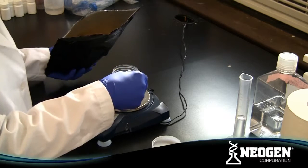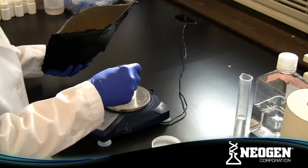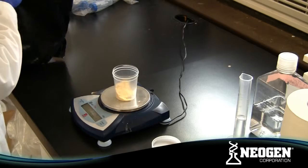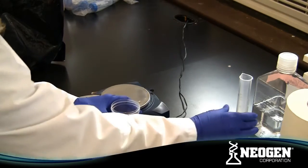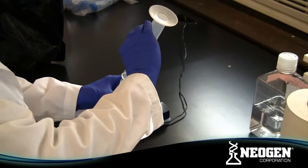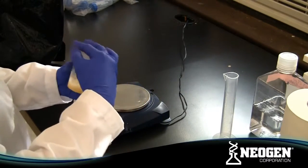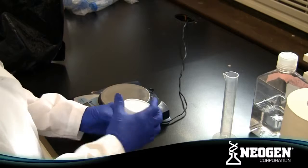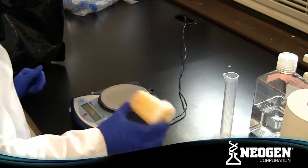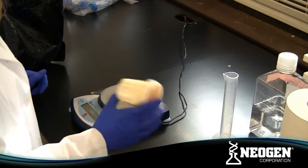To prepare the sample, begin by gathering all of the materials required for the test. If you are not using Neogen's prepared ethanol solution, prepare a 65% ethanol solution by mixing 6.5 parts ACS grade ethanol with 3.5 parts distilled or deionized water. The volume of ethanol solution needed will vary by the number of samples you intend to run. The sample is extracted with a ratio of 1 part sample to 5 parts 65% ethanol.